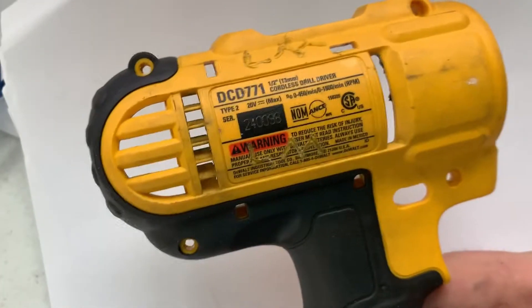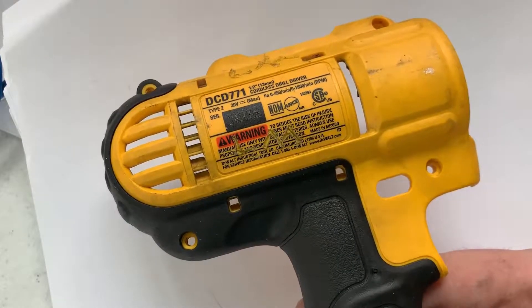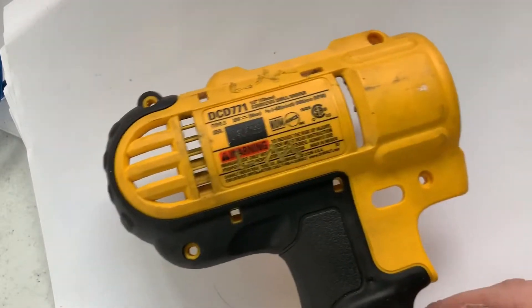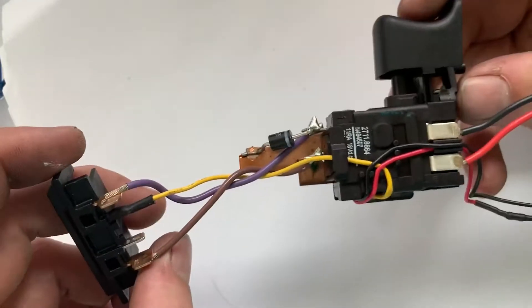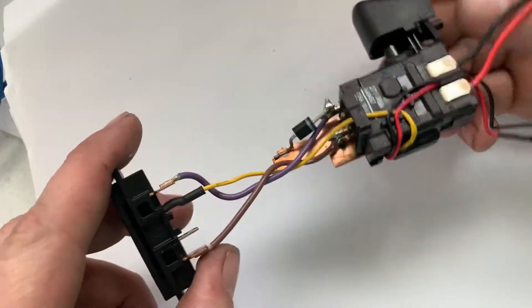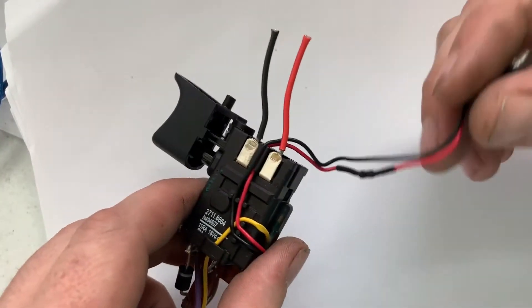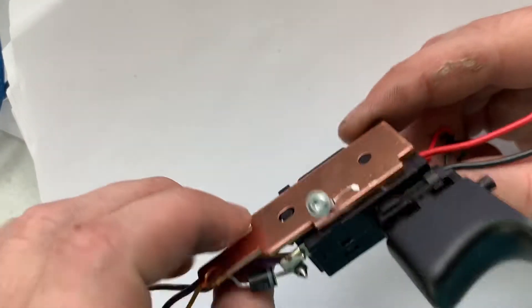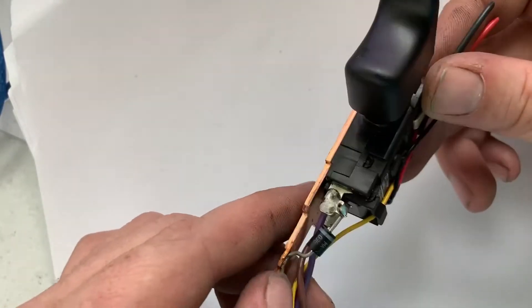So this is the drill that broke. What happened was something in the gearbox basically sheared off, causing an extreme amount of stress. It got really hot and then just seized up and wouldn't move anymore. I was going to take apart the control unit — basically where the battery connects, which goes to the motor and has the little light in the front. I already took the screw out and wanted to see what it looks like inside.